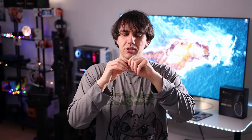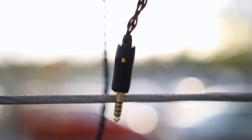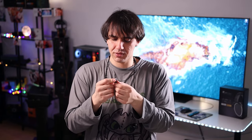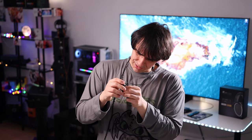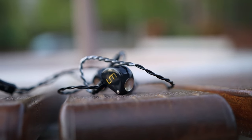The cables are detachable and use two-pin connectors, which means I'll be testing the Unique Melody Mext with many aftermarket high-end cables. They also have a beautiful design where the right earpiece features a little dragon — it looks a bit like an Ouroboros, a snake eating its own tail. It has a rather high serial number, which shows that Unique Melody is doing a great job and that people are purchasing them, which is reassuring.